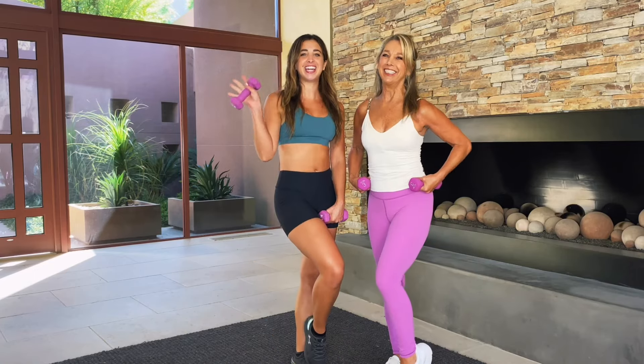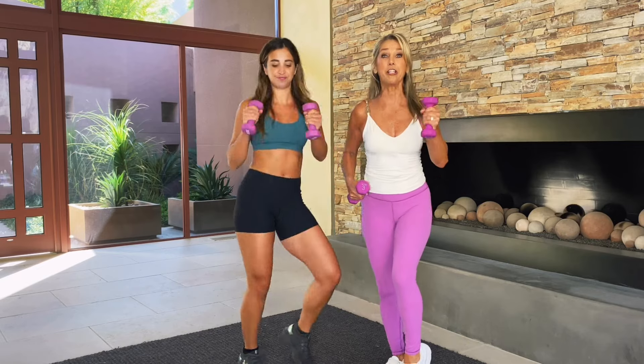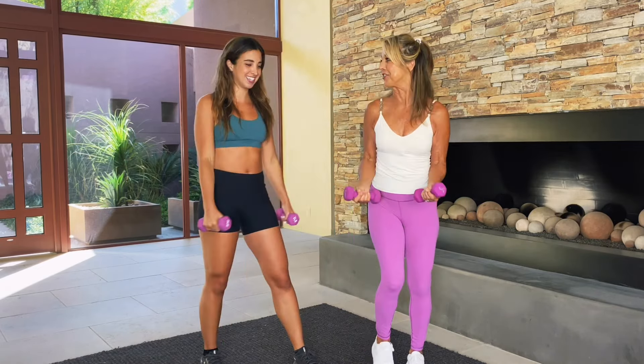Hi, I'm Denise Austin. And I'm Katie Austin. And we are here to give you a great workout — cardio, abs and arms. So grab some light weights and let's get started.